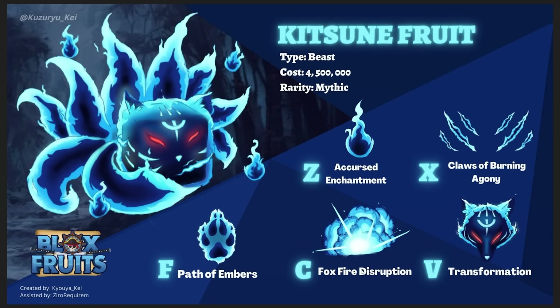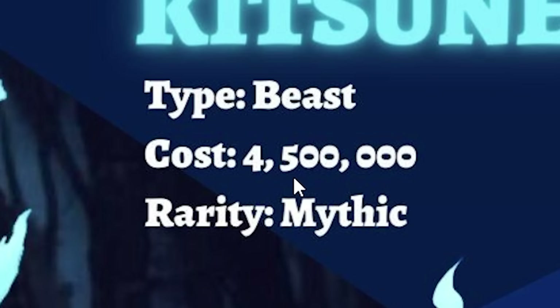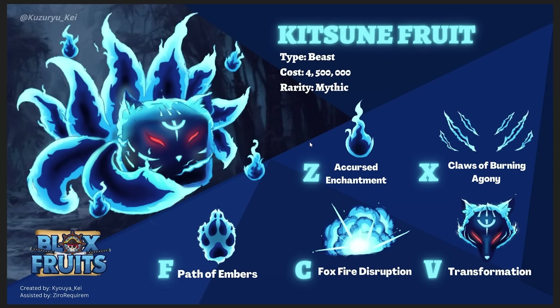If that C ability is true, as Indra just confirmed, that might make this the second most expensive fruit in Blox Fruits, right behind Leopard. Leopard would only cost 500,000 more, which means the Kitsune fruit could possibly be just as strong as Leopard, if not even stronger. It doesn't matter how much it costs, but if it's costing that much, it has to be good.